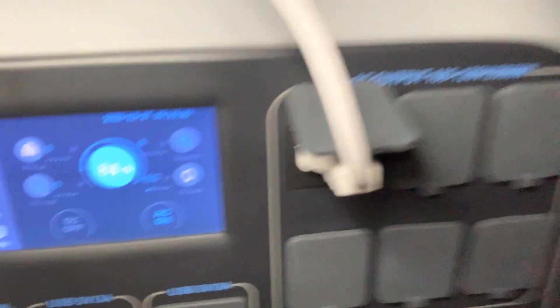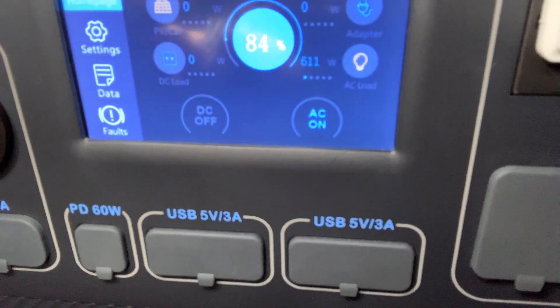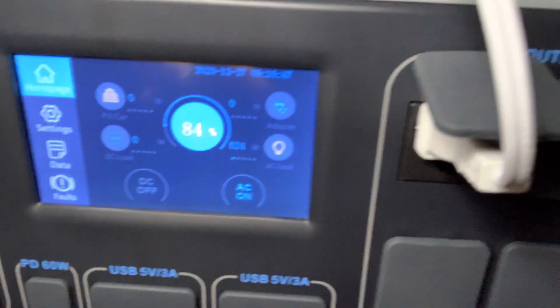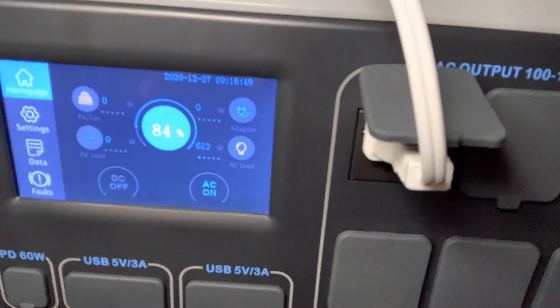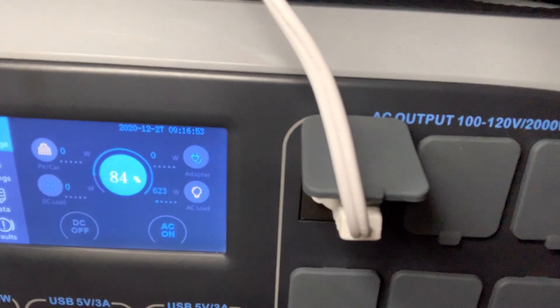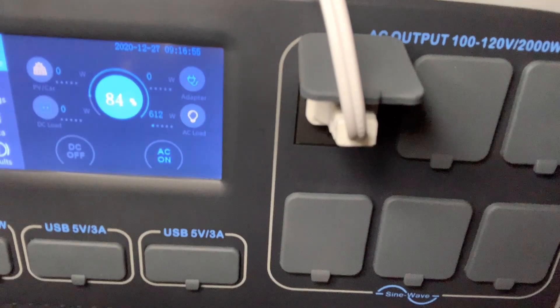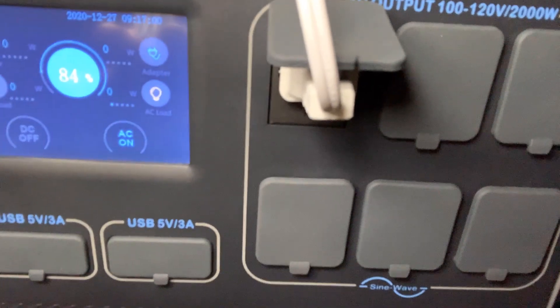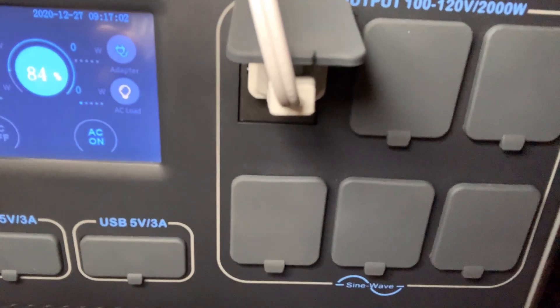From what this is reading, it says I'm at 84% now, drawing about 600 watts. This device is nice because it has an automatic temperature shut-off. I dropped down two percent within a couple of minutes, so it is taking some energy to run like this. Something like this ceramic heater is good because it's portable and you can set it up very fast and easily within your car.